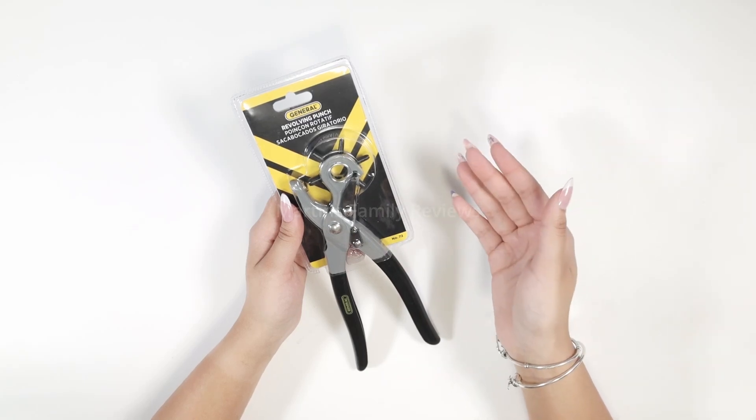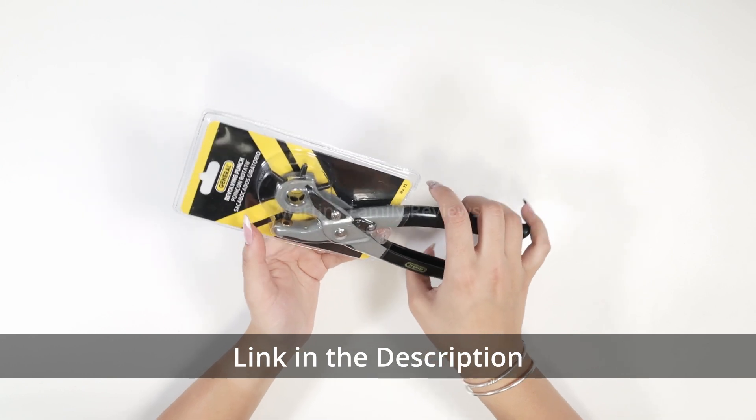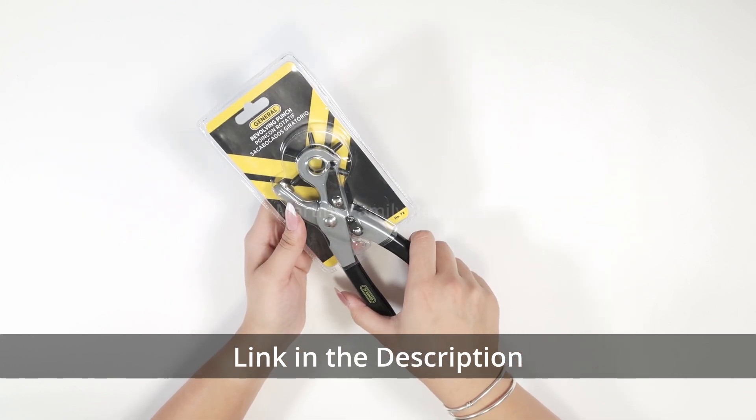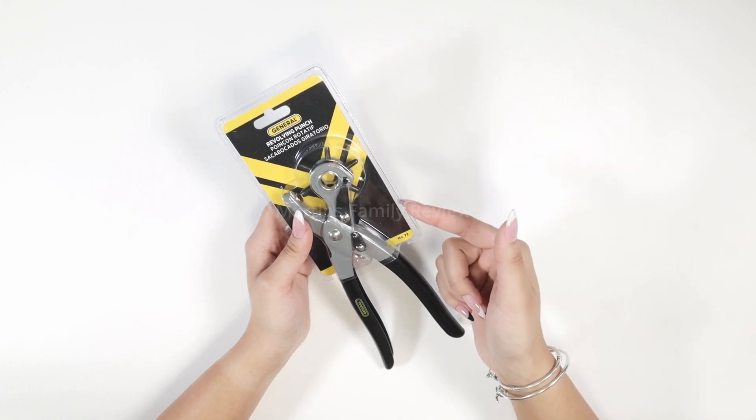Hey everyone! Today we're going to be talking about the Generals Tool Leather Hole Punch. It has six different sizes that it can make in leather and things like that, and we're actually going to be testing it out in my bag, so let's get it open first.